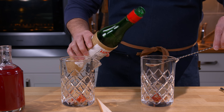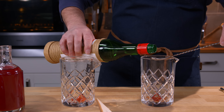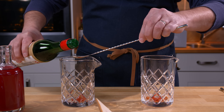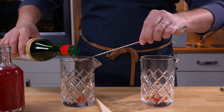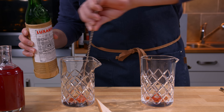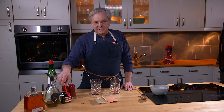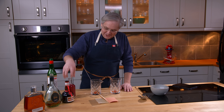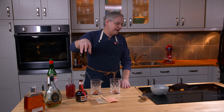Two dashes of Maraschino. What is a dash? Nobody knows. Now we come to the Curaçao. I know, so many ingredients, so much to talk about with the ingredients. It calls for red Curaçao.